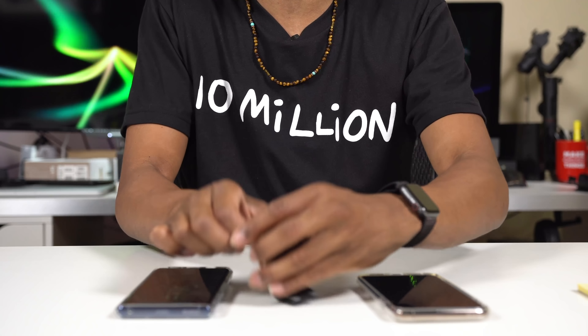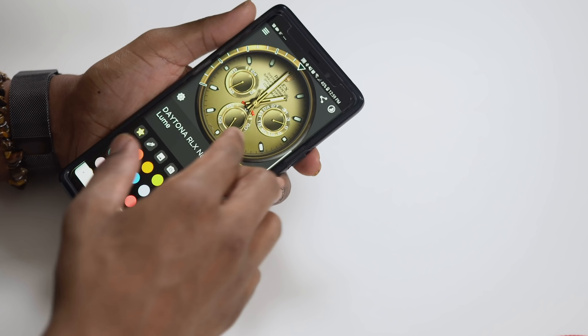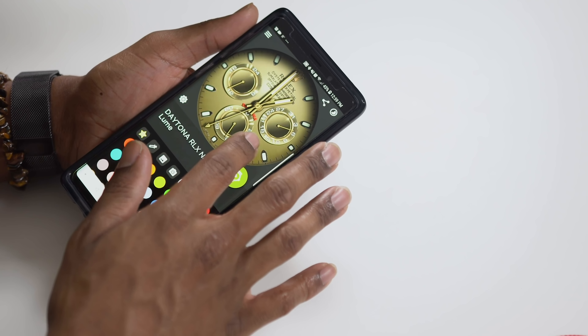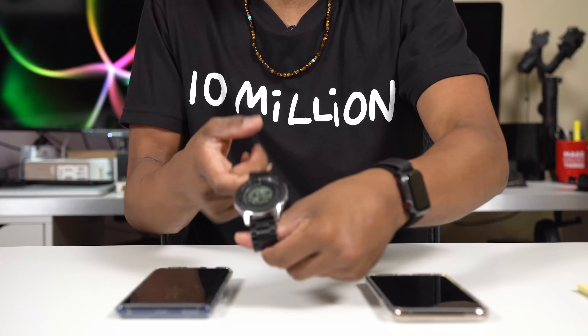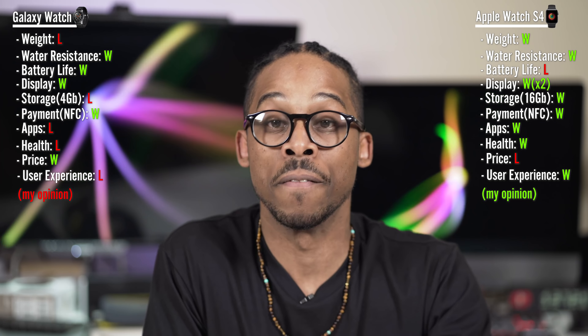The iPhone is limited on customization — no third-party watch faces like on the Galaxy Watch. The Galaxy Watch has all kinds of nice Rolex, Tudor, and Breitling-style faces; you can check out my customizing Galaxy Watch video for that. The Galaxy Watch also blends in more — it looks traditional and incognito. The Apple Watch is more like 'hey, he has an Apple Watch,' which isn't the worst thing. I love the Galaxy Watch with a Galaxy phone, but I love even more the Apple Watch with an iPhone — that experience trumps this one.